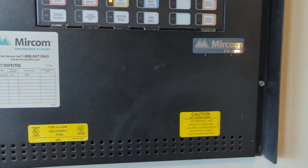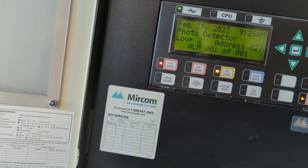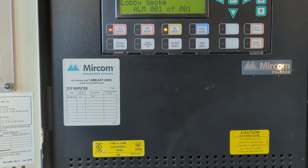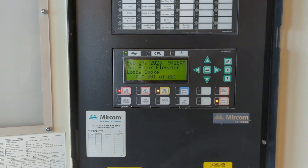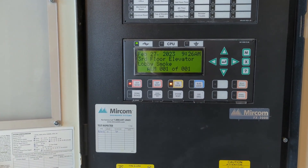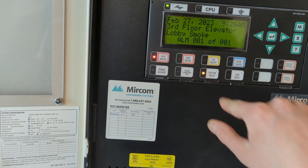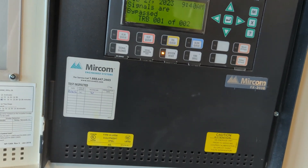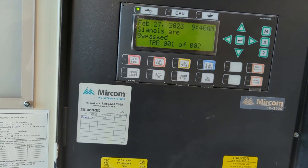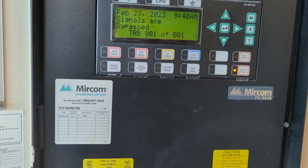Got your alarm — third floor elevator lobby smoke. Loop 2, address 27. Alright, we are resetting. And reset.